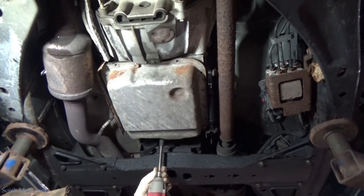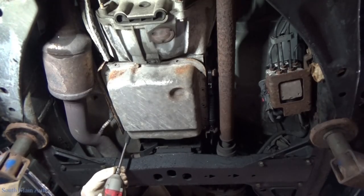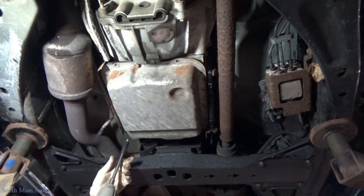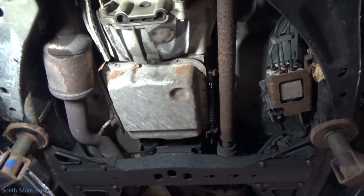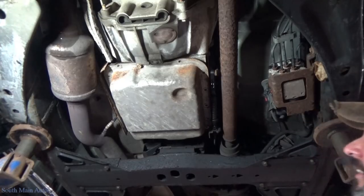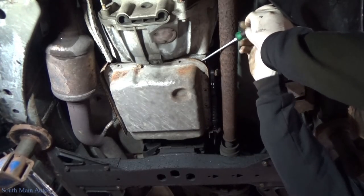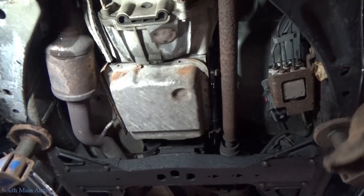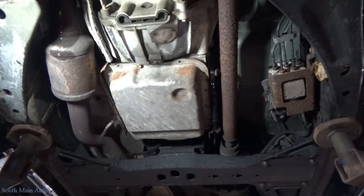I'm going to put a bolt in the back here and leave that there. Now all the bolts are out of it except two. We crack it loose — it's raining under this car. Let's see if we can just crack the pan loose a little bit here. There she is. No fluid yet. Some of them aren't up to the edge of the pan, but better safe than sorry.